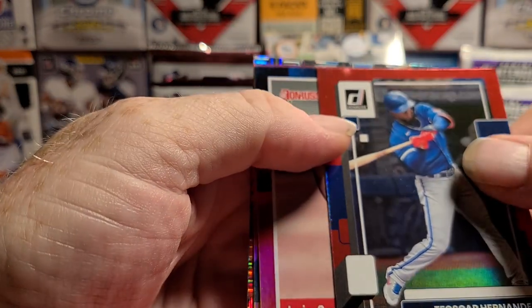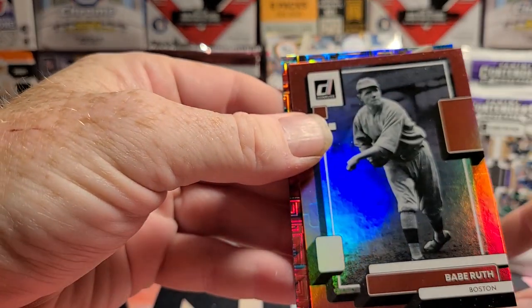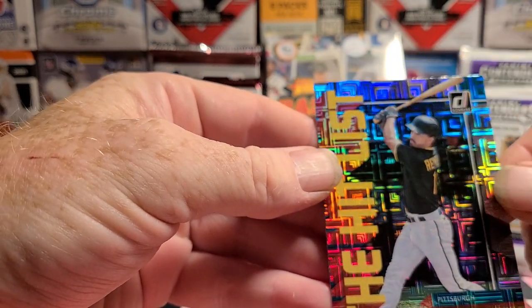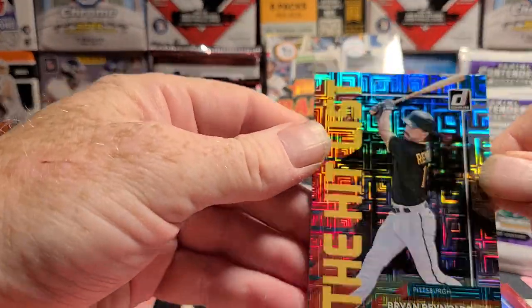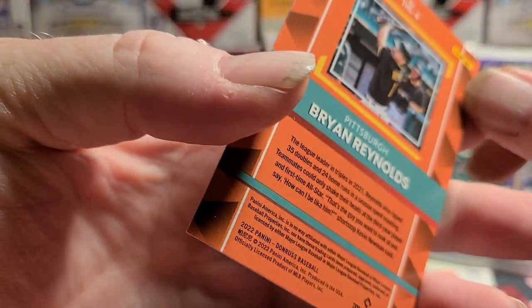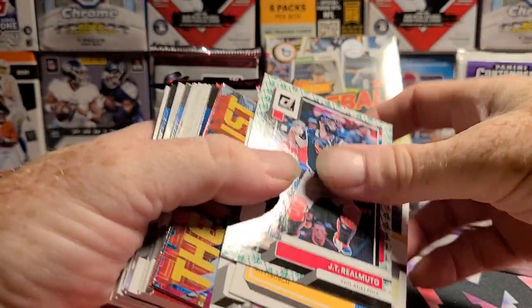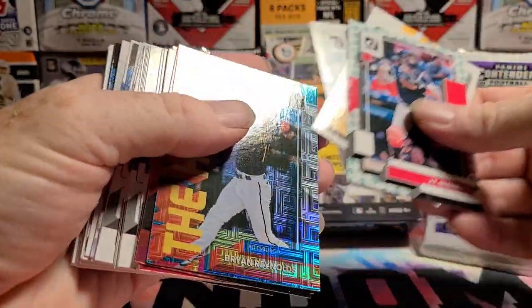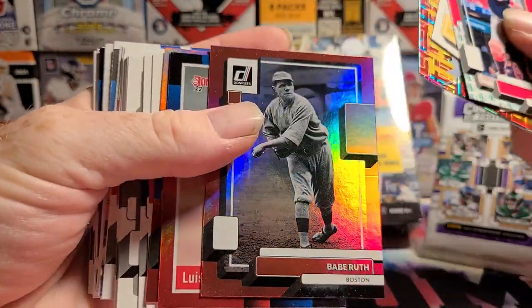Oscar Hernandez in the red foil. Luis Garcia. We got something else back here too — a Babe Ruth red foil, that's cool. The Hit List — Brian Reynolds, mojo style refractor. I guess it's not a mojo, this is Panini. For two bucks it wasn't a bad pack; for $12.99 it would have been awful. I have to see what that Ramuto goes for. The O'Neal Cruz is a couple of bucks. Being Brian Reynolds, I doubt the Hit List is more than a buck or two. The Babe Ruth might bring a few dollars.